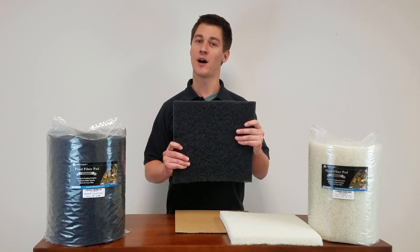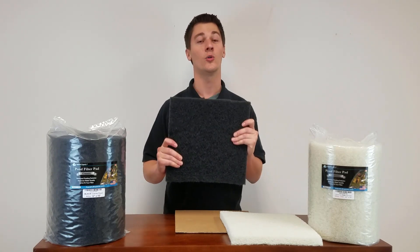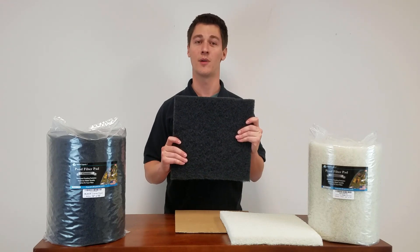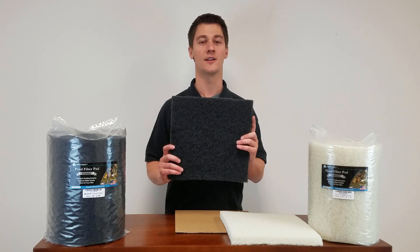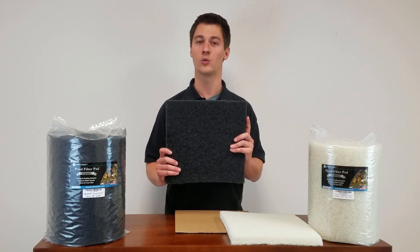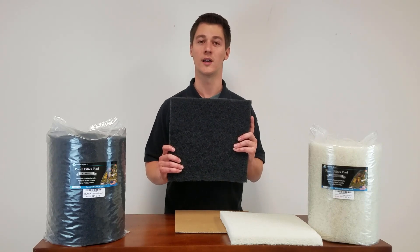The latex-coated polyester fibers will bend and stretch without breaking, so they can hold the kind of heavy debris found in ponds. The coarse filter pad will catch large debris and its open design allows high water flow without clogging quickly. It will grab sticks, leaves, and big particles of waste.